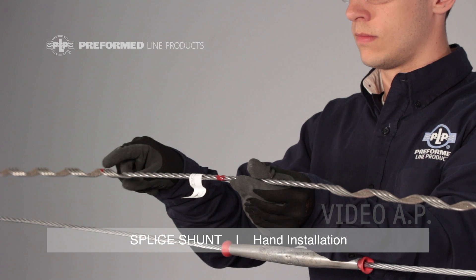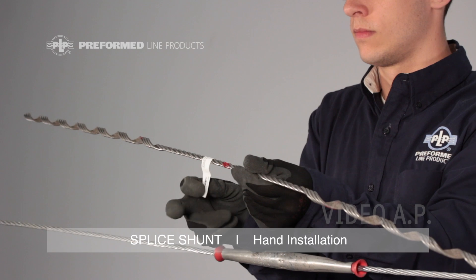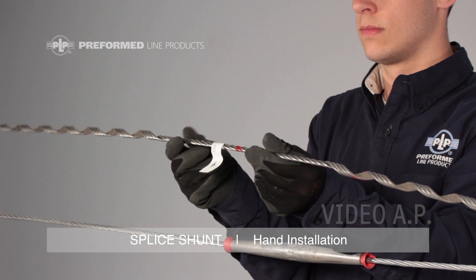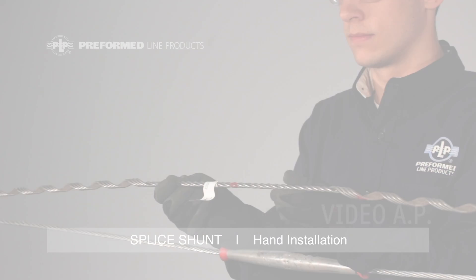All color marks are representative of the conductor range. The ID flag includes the most common conductor size covered by the splice shunt's range and the complete conductor range.